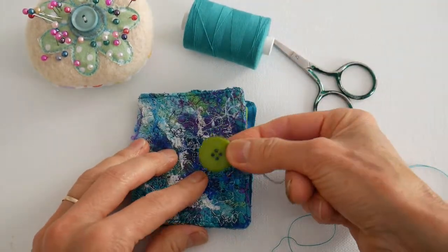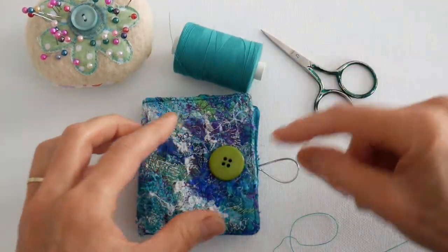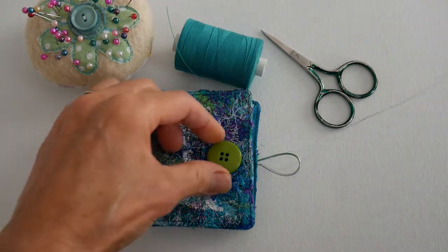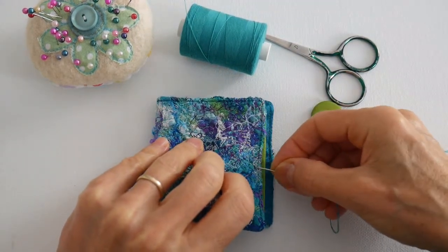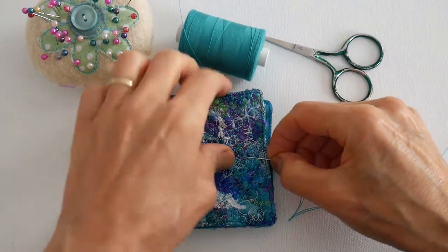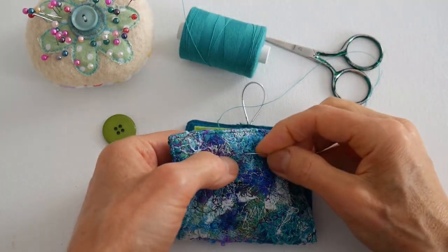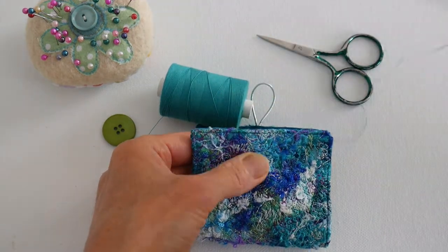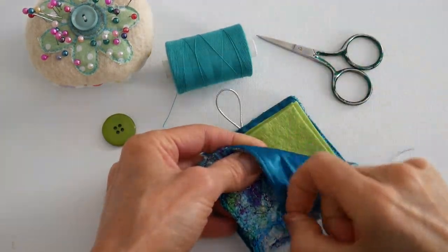I've chosen a lovely green button because it picks up some of the greens and gives a pop of colour. I'm going to sew that on next. Filming is a bit of a balancing act — I'm sitting either side of the camera trying to get everything in the right place. I took my glasses off to see the screen more easily, but then put them back on so I can actually see what I'm doing.